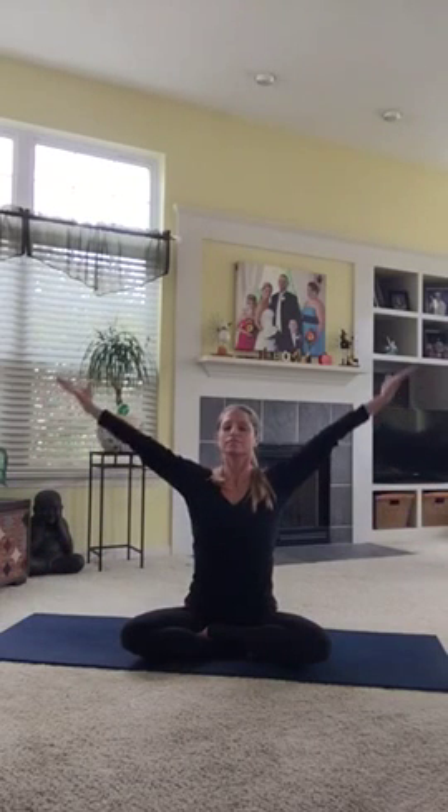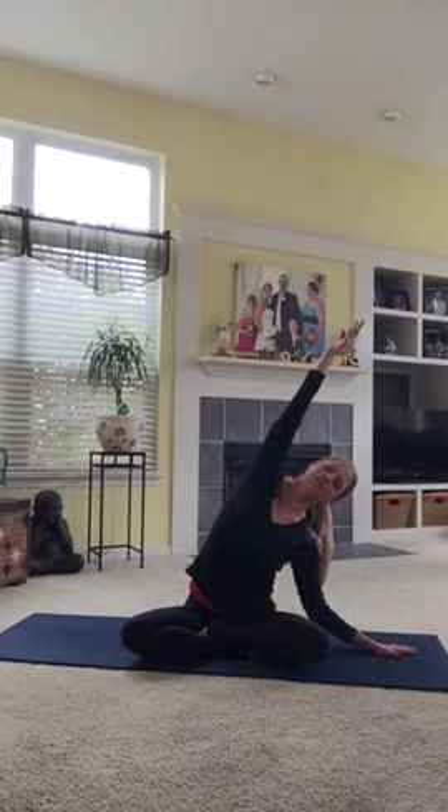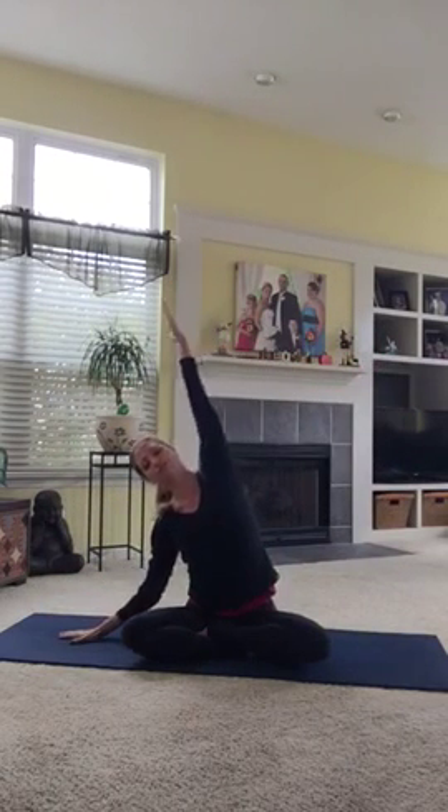Let's do that twice more. Lift your right arm up and creep over to the left, but root your right seat downward as you stretch that whole right side body. And then push into your left hand, lift up, and then go over to the other side for a side body stretch.